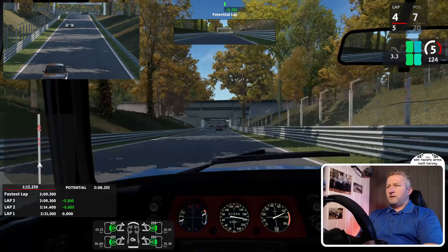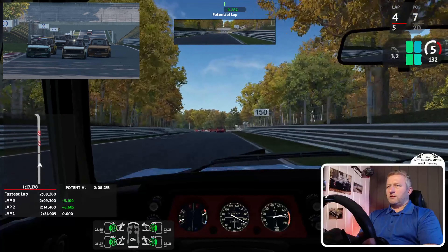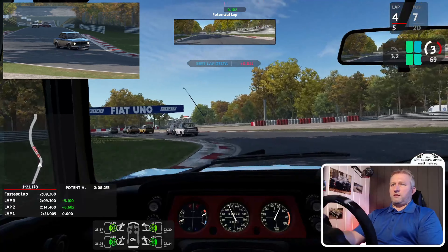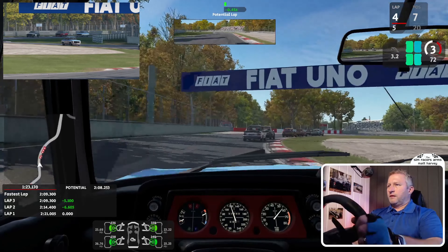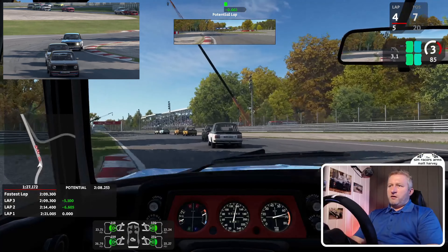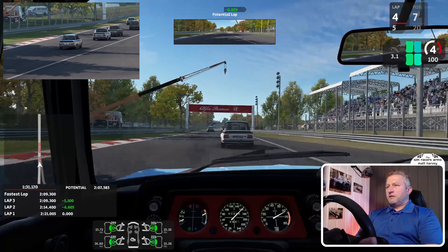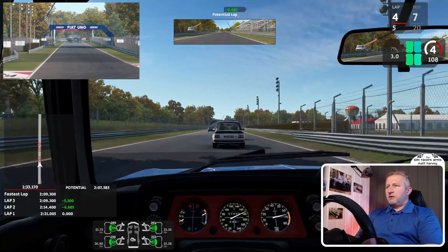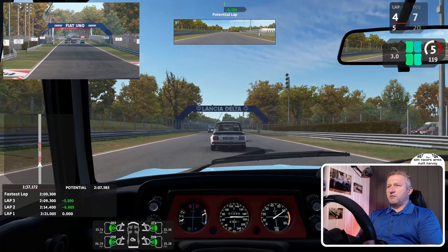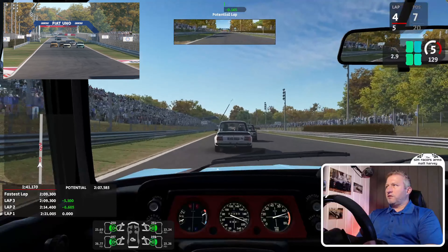We're reeling Rampanelli in — the gap is now 1.4 seconds. I found with AI that if you've got the settings a little bit low, they tend to be early on the brakes. We're getting some good speed out of the corners.